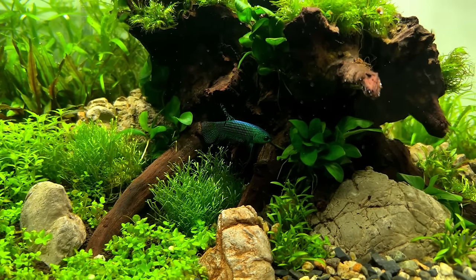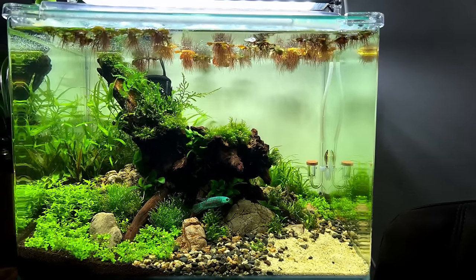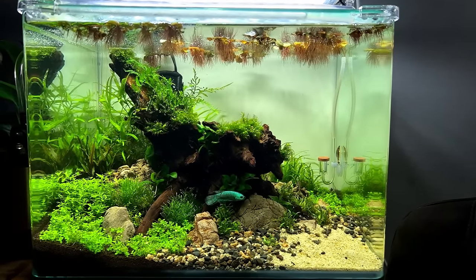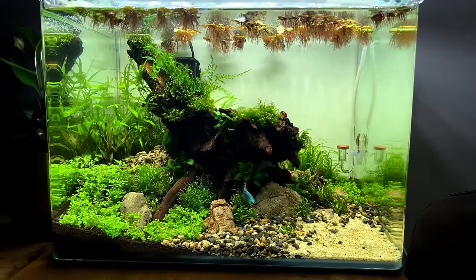I think we've created a nice little aquascape here and I really hope our friend will enjoy his new home. Let me know in the comments if we should give him a name. I'm really happy with how this tank has turned out, but it does need a little more time to grow in. I'll do regular updates, so make sure you're subscribed. Thanks for watching — I'll see you next time.